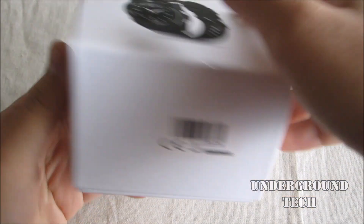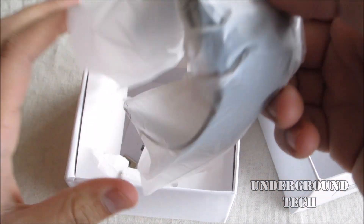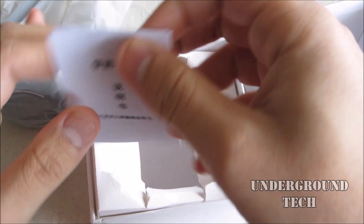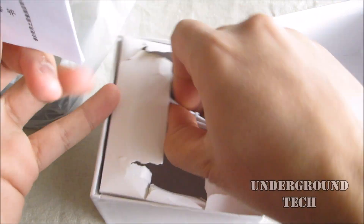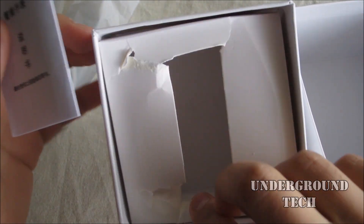There's nothing around the box — it's just a very simple box. Opening it up, it seems like my box was damaged, but that's okay because they were sending a review unit. Got a user manual in here, and then a micro USB cable to recharge the watch. Nothing else inside.